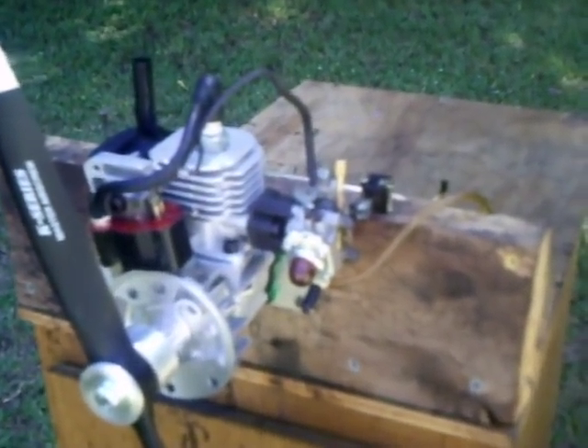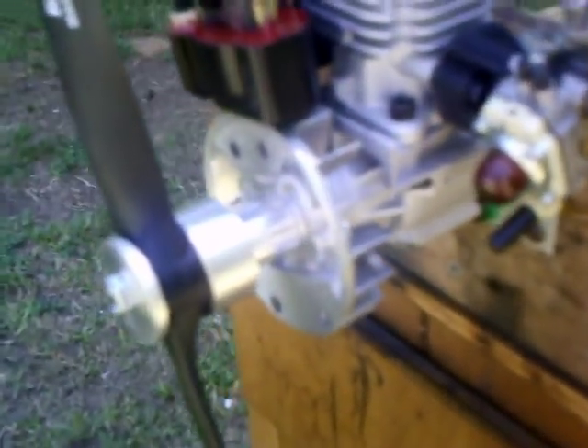I trimmed it down, lightened it way up — took a bunch off of it. Trimmed the flywheel. Made you an aircraft aluminum propeller hub and tapered propeller washer.